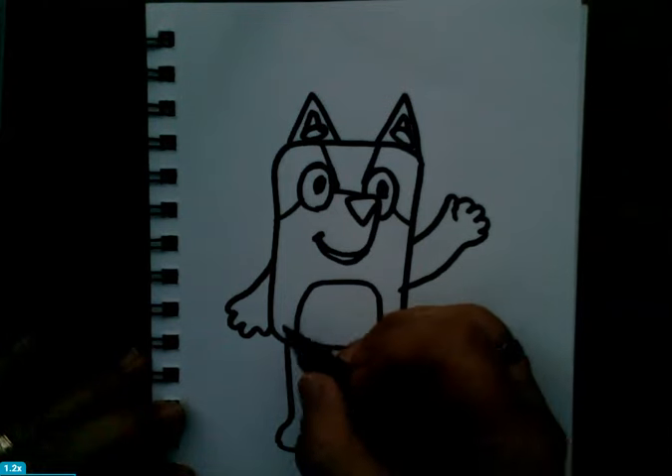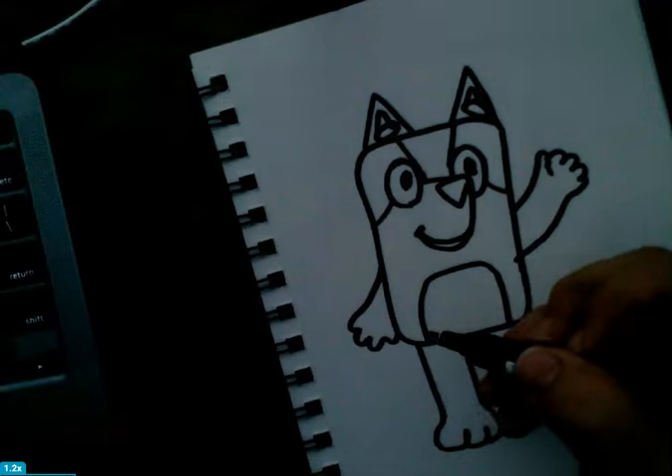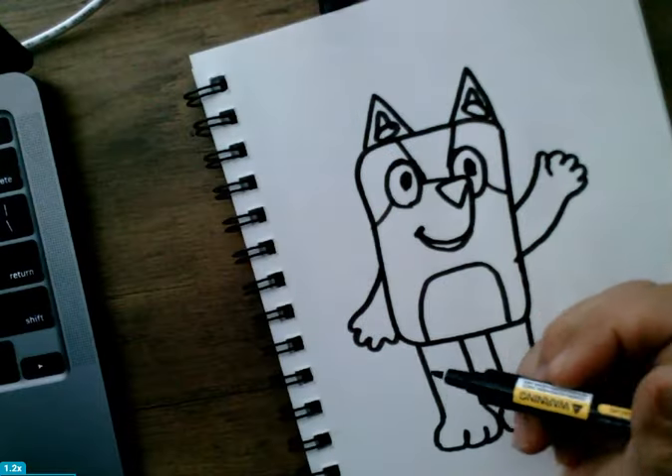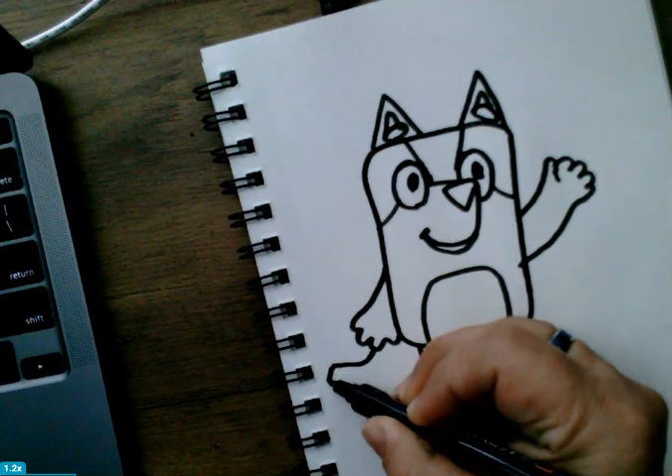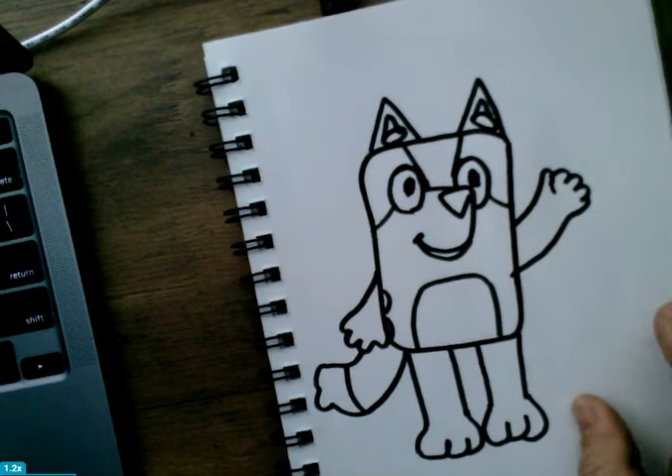Let's add other features — the mouth. I'm going to add the tail on the left-hand side. There we go, and it has a line on the tail.